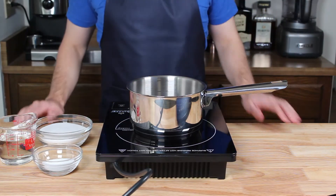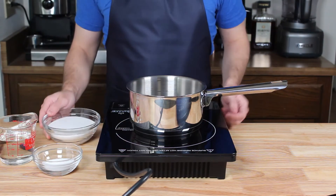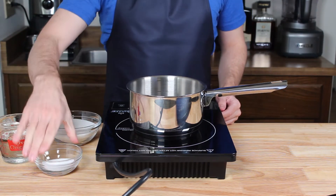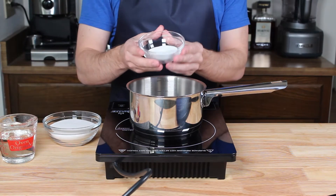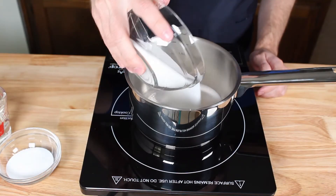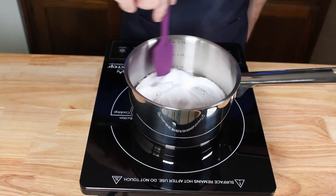While that sits we can get our next few ingredients ready. In front of me I have 227 grams or about one cup of white sugar, 227 grams of corn syrup microwaved for about 10 seconds so that it's easily pourable, and 27 grams or three tablespoons of sorbitol. Let's add all three of these ingredients into a medium saucepan and mix continuously while bringing up to a strong simmer.